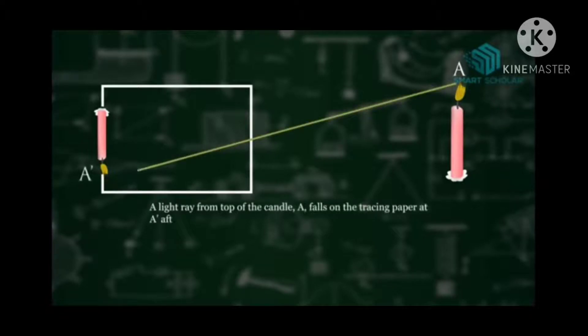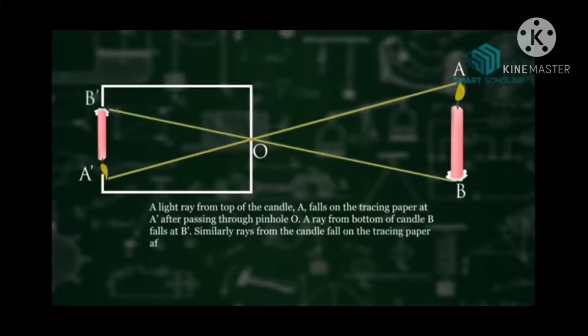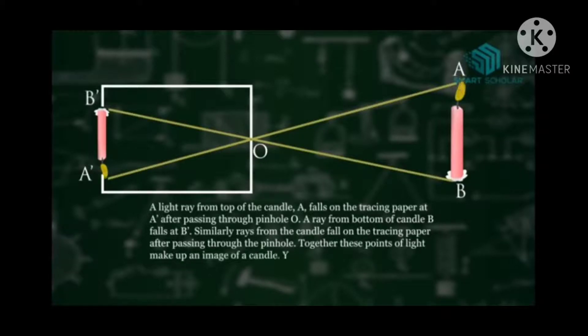A light ray from the top of a candle falls on the tracing paper at A dash. After passing through the pinhole, it falls invertedly at point A — it is a straight line because light travels in a straight line, that is rectilinear propagation. In the same way, a ray from the bottom of candle B falls at B dash. Rays from the candle fall on the tracing paper after passing through the pinhole, and together these points of light make up an inverted image — B dash and A dash — of the candle.